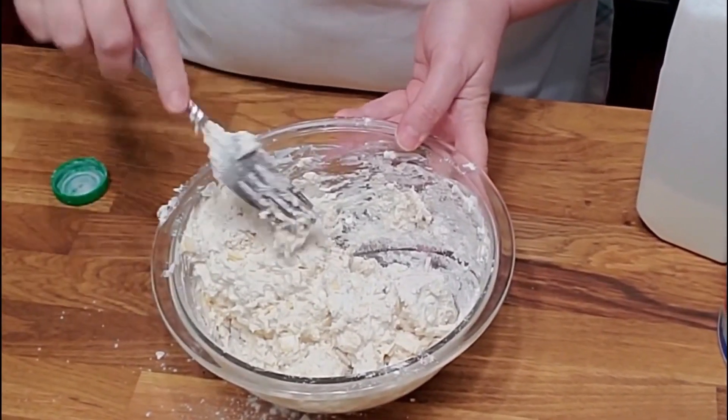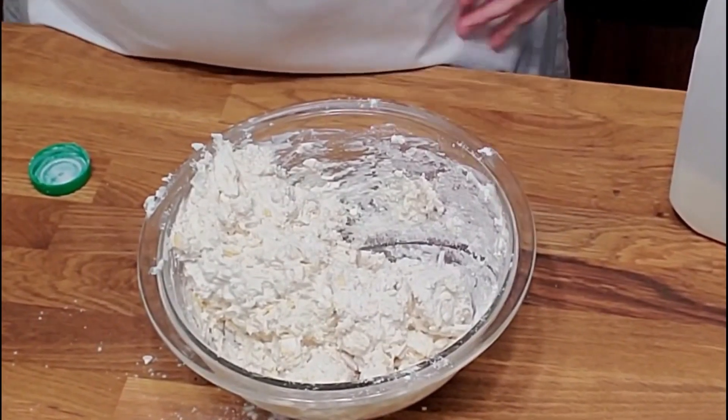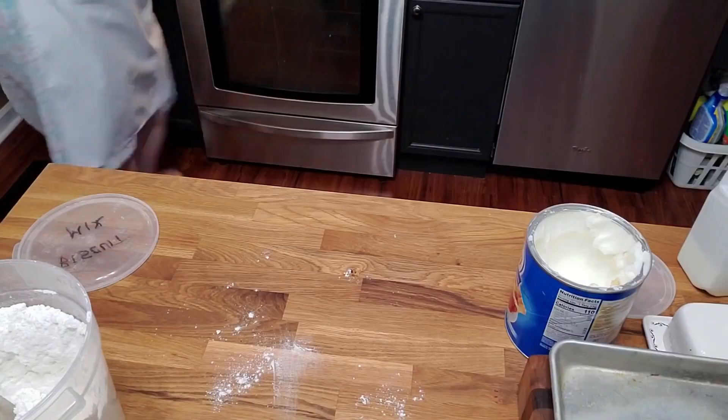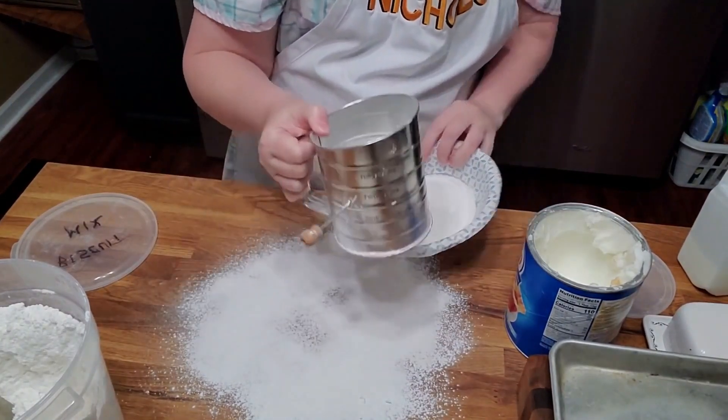Southeastern Mills makes a pretty good one too, if you can find their biscuit mix. Theirs is usually in little pouches. Today I'm gonna make big biscuits, because we're gonna have biscuits and gravy.